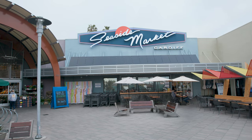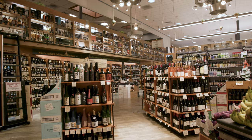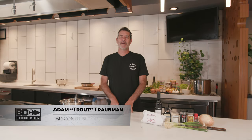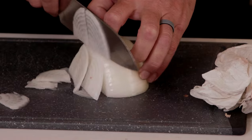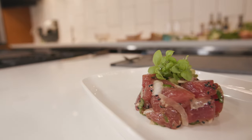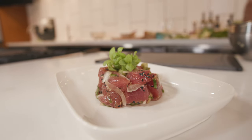Hey everybody, Trout here at BD Outdoors. We're at Seaside Market, which is in Cardiff-by-the-Sea. I've been doing recipes for the site now — I'm up to almost 30 — and we've gotten a lot of good feedback and a lot of requests for videos. We're going to go from beginner to intermediate to advanced, so there's really going to be something for everyone. My goal today is to do a recipe: it's going to be an ahi poke. It's a good starter dish, and tuna season's already here.